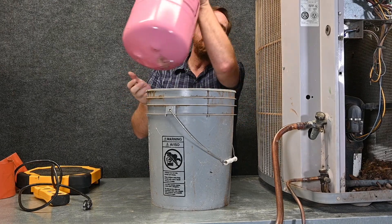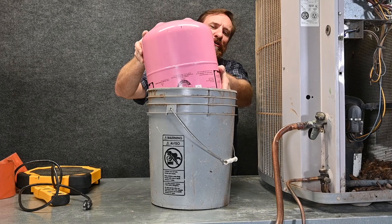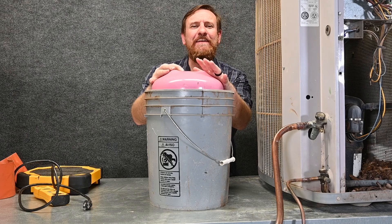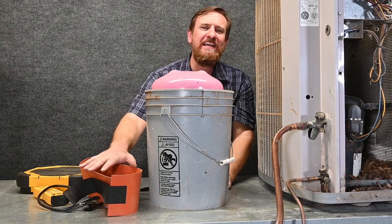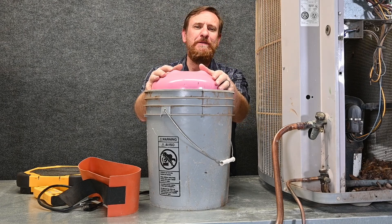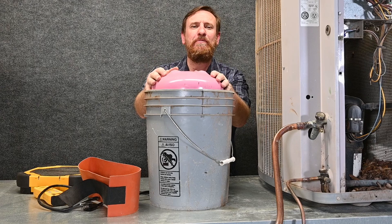With a blended refrigerant, you still have to put the tank upside down, so sometimes it's a little tricky getting the hose to fit inside that bucket, but it's completely doable — it's a great safe method. Both methods, using a tank heater or a bucket with hot water, are safe and good ways to get refrigerant out of the tank into the system. They raise the temperature and raise the pressure of the tank.